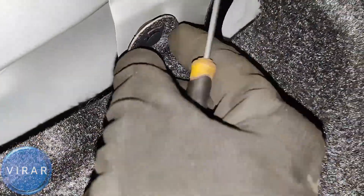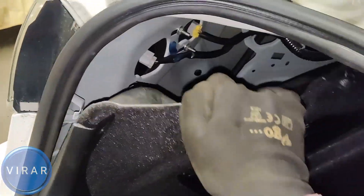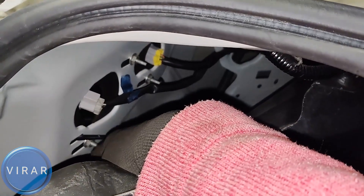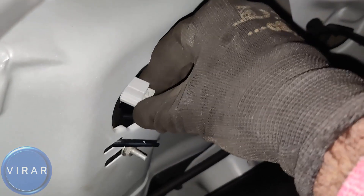Once you get these two clips off, you can peel this carpet back enough that you can reach the bulb over there. Now the rear turn signal bulb is the one with the gray bulb over there, so grab it, twist left just a little bit — it's unlocked now, get it out. There it is, that's the bulb right there.